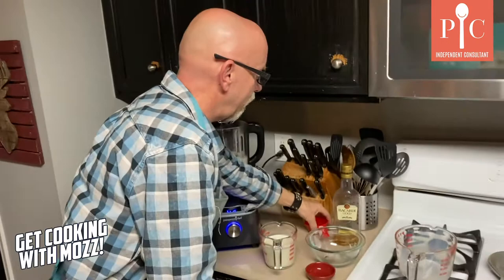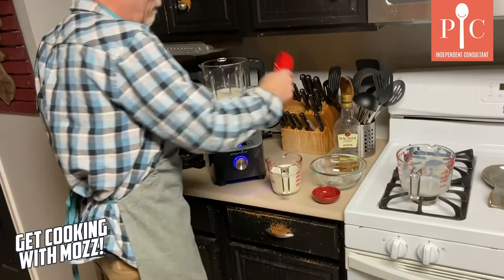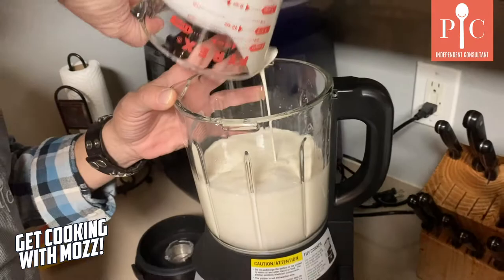Can't forget our Bacardi — half a cup of Bacardi. And then our heavy cream.